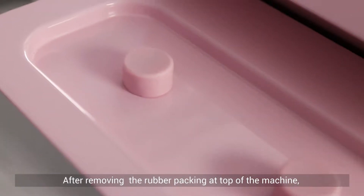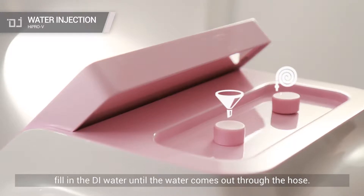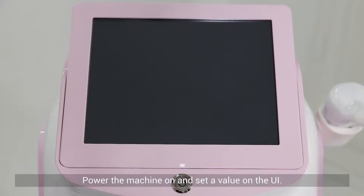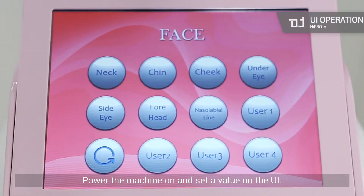After removing the rubber packing at the top of the machine, fill the DI water until the water comes out through the hose. Power the machine on and set a value on the UI.